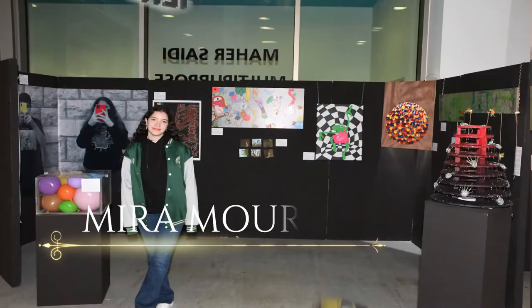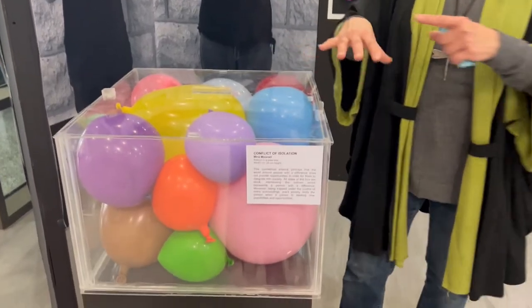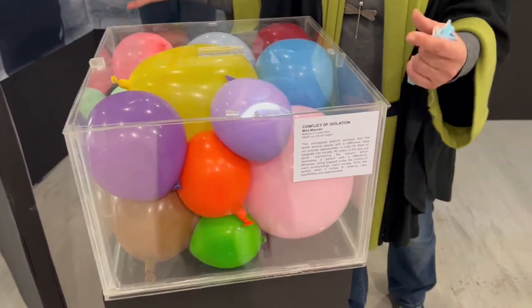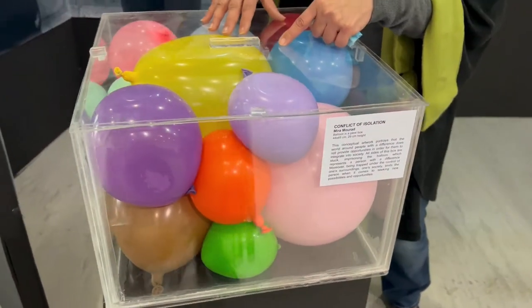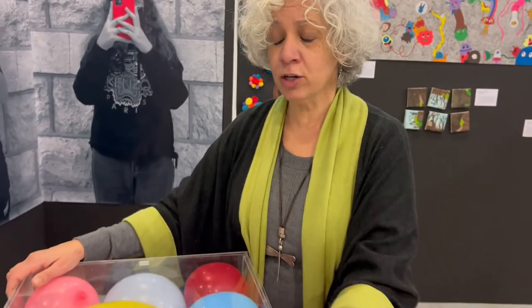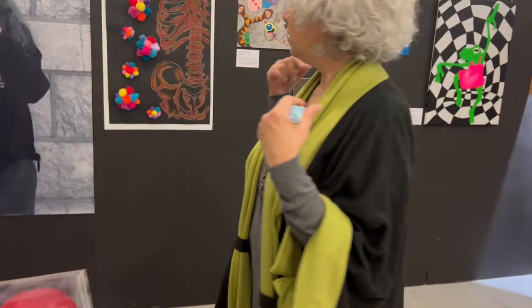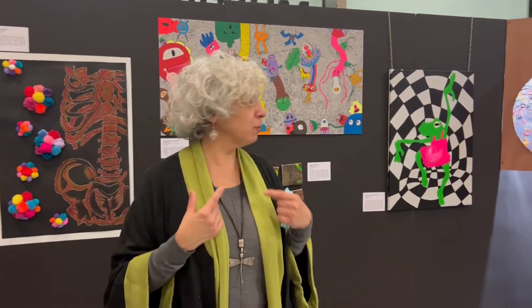Mira Murad's theme was about disabled people — people with challenges — and how society is not doing enough to help them overcome their challenges. This is a conceptual artwork where the box represents society and the government, and the balloons represent the people with disabilities and how they are boxed in and not being able to fly out and reach their potential. Her whole idea is how society should do more for people with disabilities.